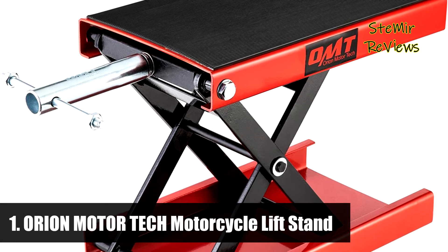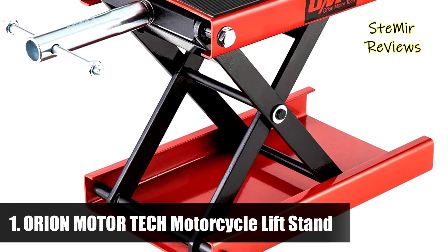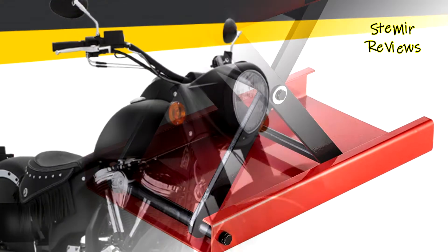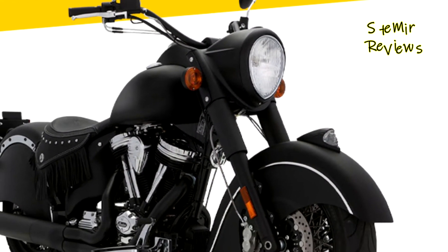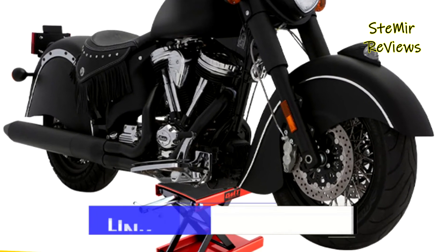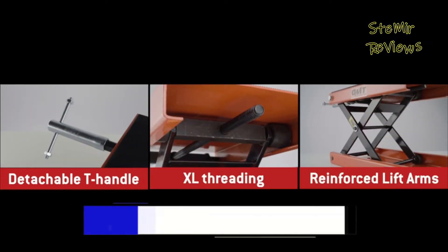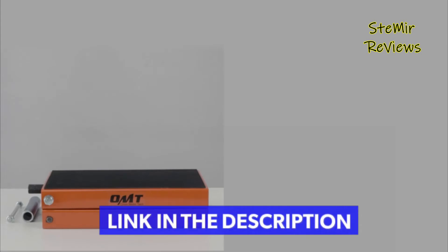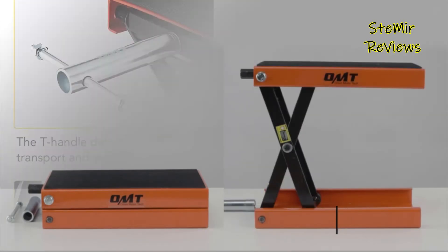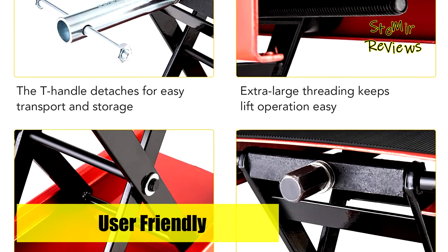The number one product is from the Orion Motor Tech brand, with a hefty lift capacity of 1,100 pounds and a dynamic lift height range from 3¾ to 13⅖ inches. This motorcycle center jack can be used to lift street bikes, cruiser bikes, and adventure touring motorcycles. Note it will not fit snowmobiles, ATVs, UTVs, or dirt bikes.